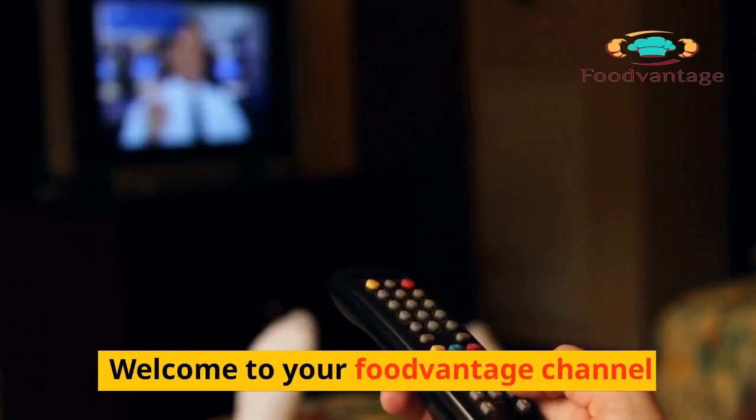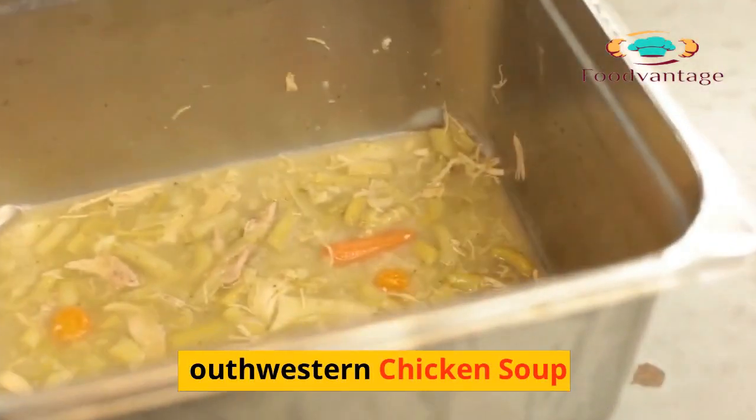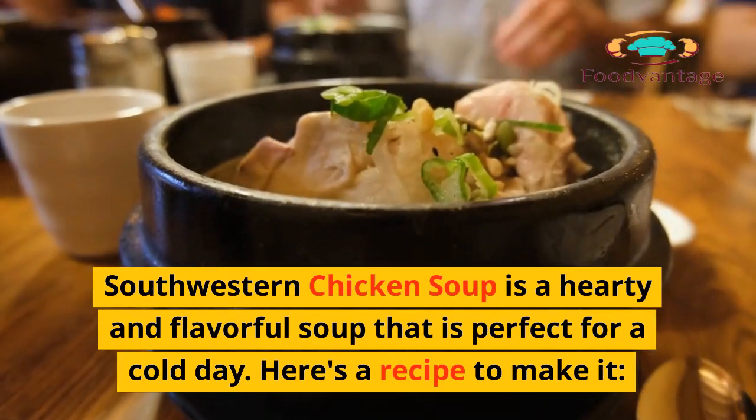Welcome to your Food Vantage channel. We are pleased to present a recipe for Southwestern Chicken Soup. Southwestern Chicken Soup is a hearty and flavorful soup that is perfect for a cold day. Here's a recipe to make it.